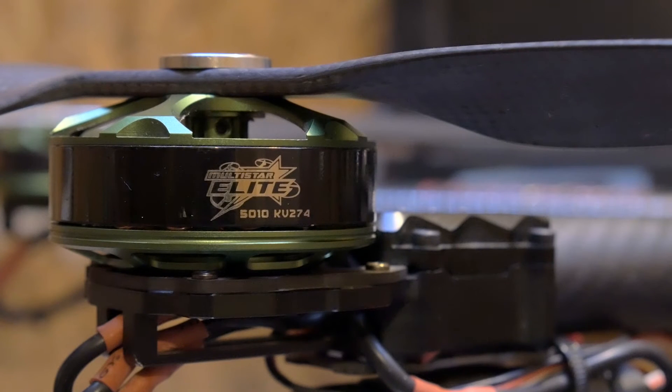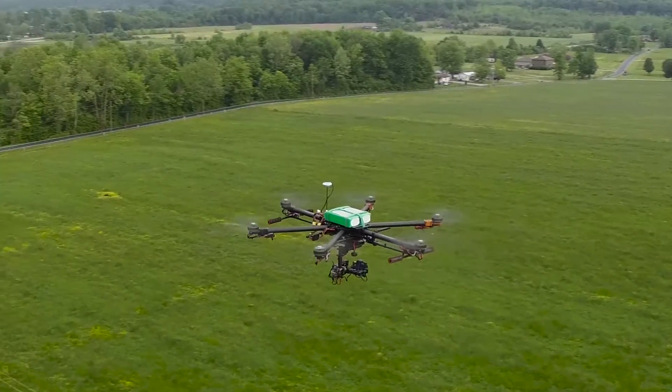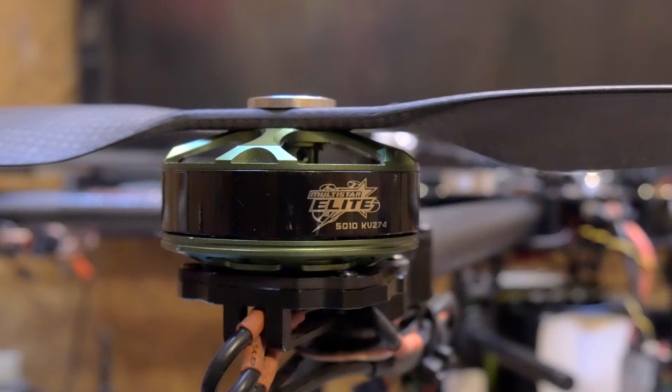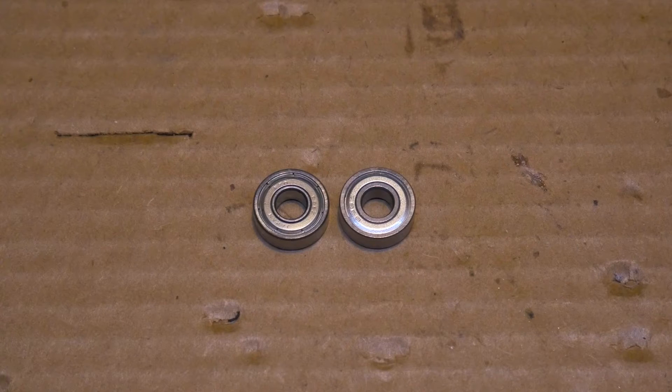I have a one-year update on the multi-star elite 5010 274kv brushless motor. It's a really great motor. At first I was running 6s on them for the first three to four weeks, then I moved over to 8 cell. I've been flying 18 by 6.1 props and they've been handling that great — no heating issues, no bearing noise, nothing like that.